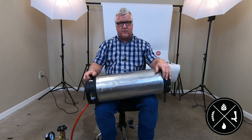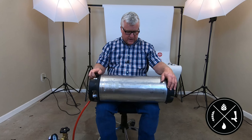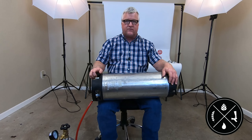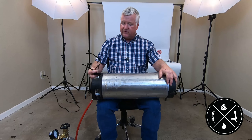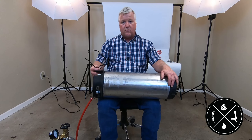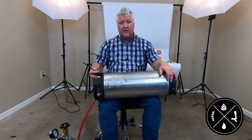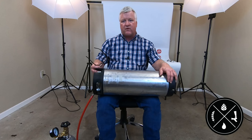The CO2 is absorbed much quicker if you agitate it. I just put it on my knees — it can be pretty cold so some people like to put a towel down — and then rock it back and forth. You'll hear the CO2 going in there. I'll typically do this for about three minutes.